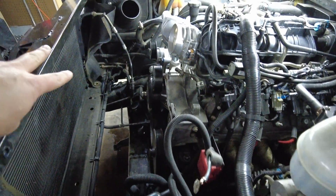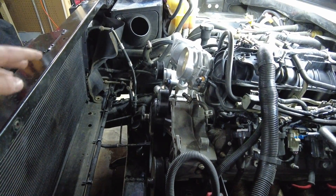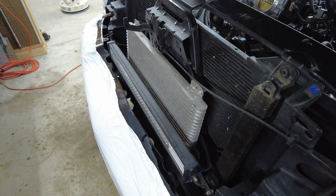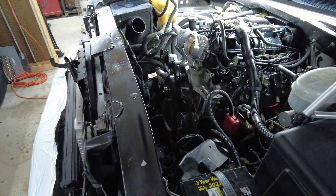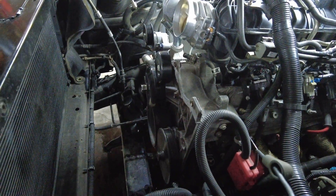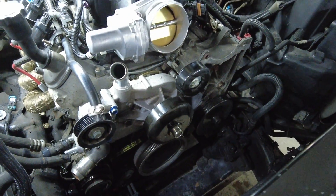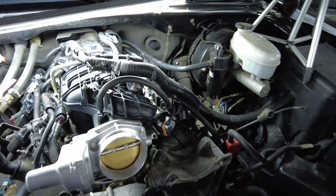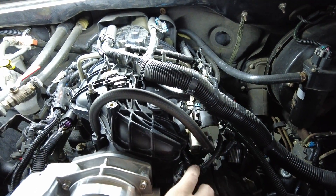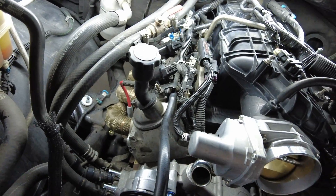We already removed the radiator and disconnected the transmission cooler lines. We have the factory transmission cooler where the tranny fluid runs through and then comes down and runs through our TrueCool trans cooler — so it's technically double cooled. Cruising temps for the transmission stay around 165 degrees, even in the summertime, which is really nice. We also disconnected our heater hoses from the water pump and took off our serpentine belt. Now we can start working on the intake — we're going to be disconnecting most of the harnesses, the ones that go to the coil packs, and probably pulling the spark plug boots as well to give us a little more room for when we remove the long tube headers.